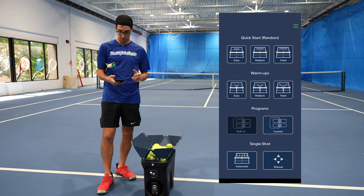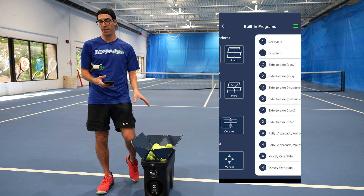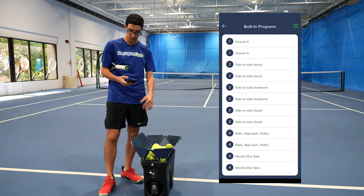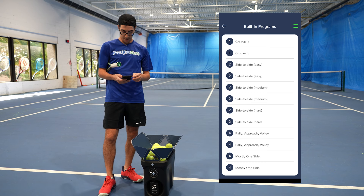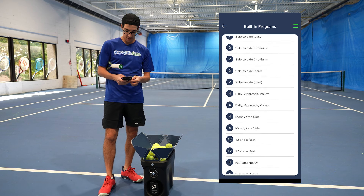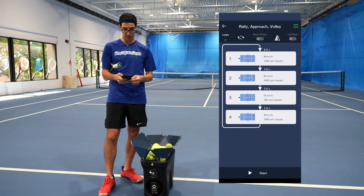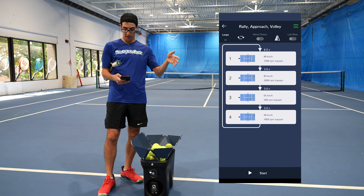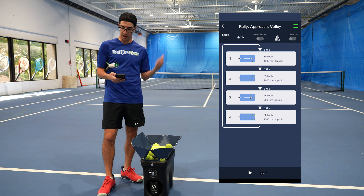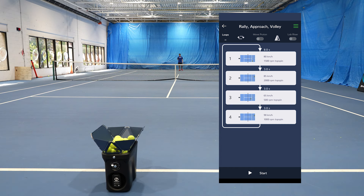I'm going to do one of the built-in programs. With the built-in programs, you do have to have the ball machine in the set location. In this case, the drill wants the ball machine to be set back here by the baseline, so that's where we set it. And for the fun of it, seeing as I really need to work on my volleys, we are going to do the rally approach and volley drill. I'm going to head on down to the other side of the court, hit start, and we'll get this drill going.